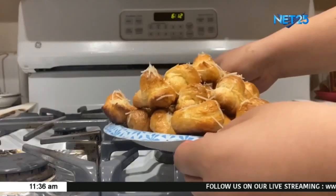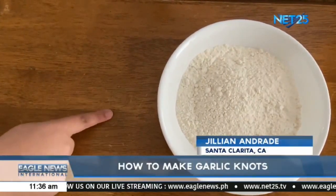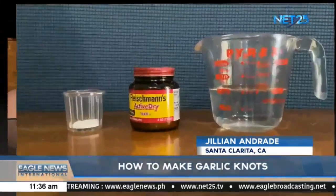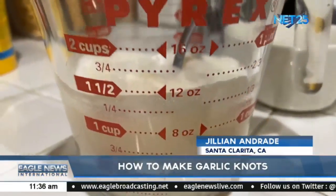Today, I will be making garlic knots. For your dry ingredients, you will need 2 and a half cups of flour and 1 teaspoon of salt. For your wet ingredients, you will need 1 cup of warm water, 1 and a half teaspoons of yeast, and 1 teaspoon of sugar.